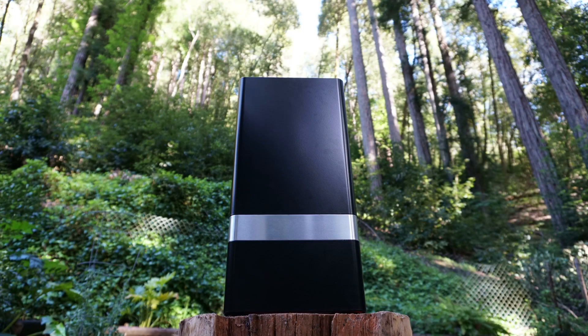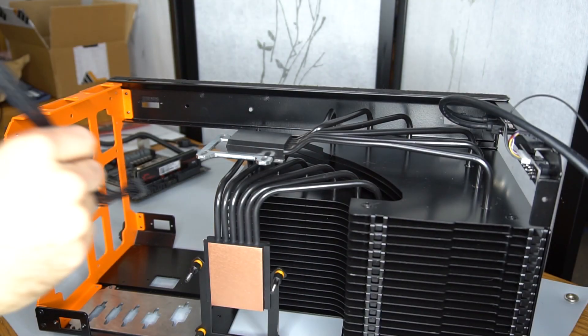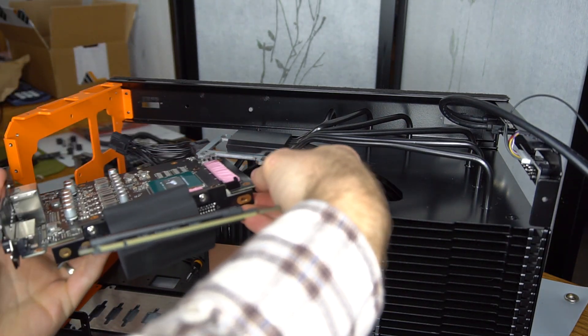Hi, this is Matt with Fully Silent PCs. I recently had the opportunity to test the First from Monster Labo. This is a passive heatsink case that promises to cool up to a 100 watt TDP processor and a 120 watt TDP graphics card at the same time, with no fans.